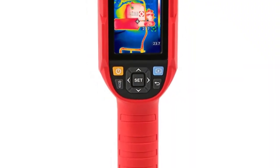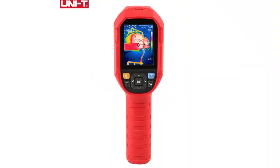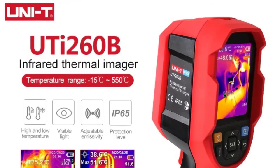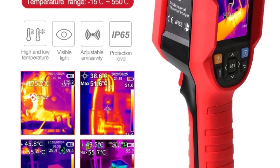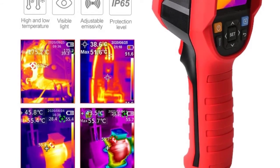5. Image Mode: Thermal Imaging, Thermal Fusion, Picture-in-Picture, Visible Light. 6. 7 Color Palettes: White Hot, Black Hot, Iron Red, Lava, Rainbow, High Contrast Rainbow, Red Hot.